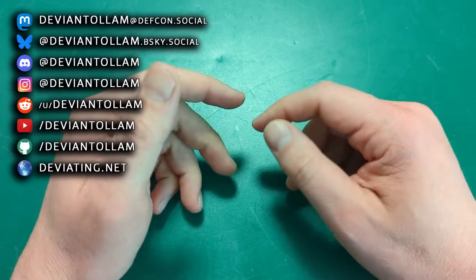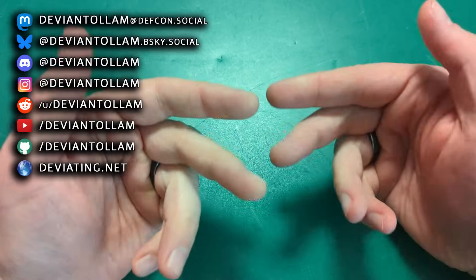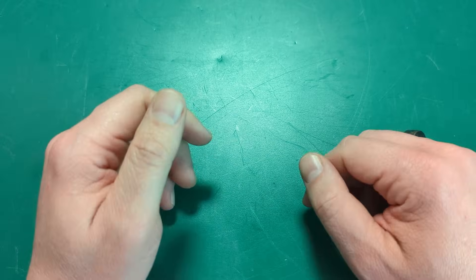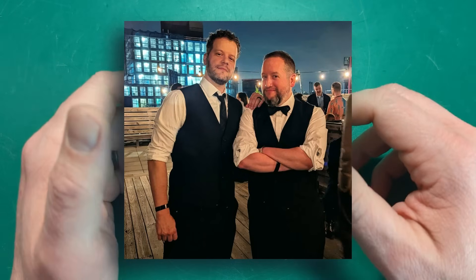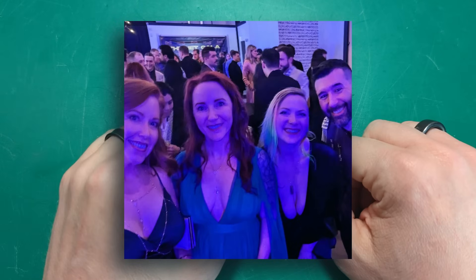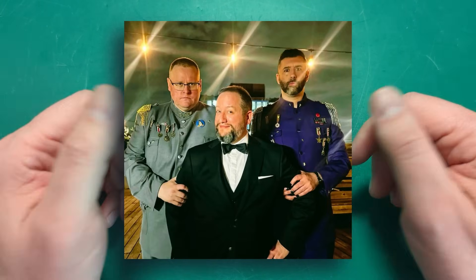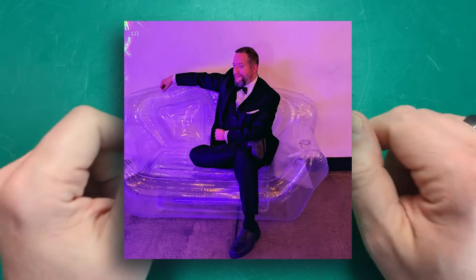Hey everyone. Some of you saw some pretty cool photos of me recently. I know I can be cool on rare occasion, mostly when I'm surrounded by cool friends. I was at an event in New York. We were dressed up all fancy-like and some people were having, as you can see, more fun than others with their outfits. But I did have a little bit of fun with my outfit.